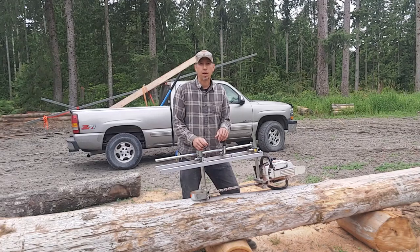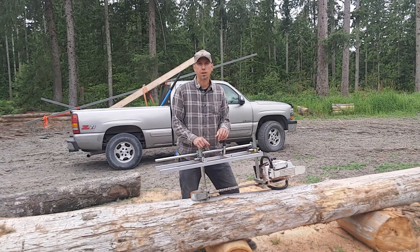Hey guys, my name is Jason with S&J Forest Products. On today's video we're gonna use this Alaska Chainsaw Mill to cut up this kind of rowdy looking cedar log and hopefully get a real nice square beam out of it. So let's take a look at the log, we'll get set up and then we'll start cutting.